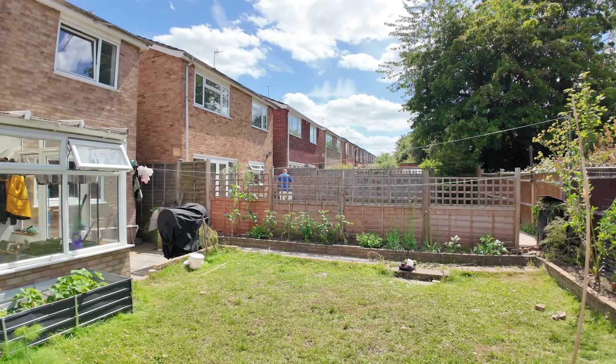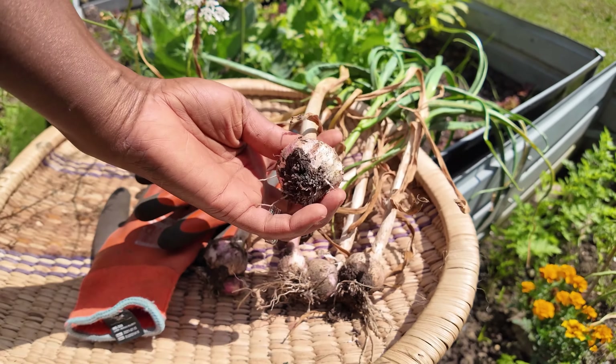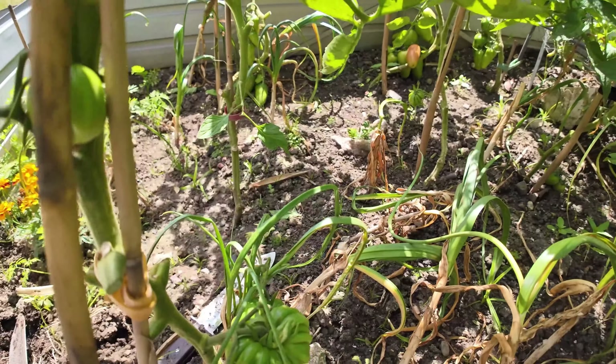I am harvesting garlic, so I'll show you what I've harvested so far. The neighbor is just mowing the lawn — I hope this mic works today. Back to what we've harvested: we've got this much garlic so far. Not too bad, but it could be better. We've got a few more in the bed to harvest.